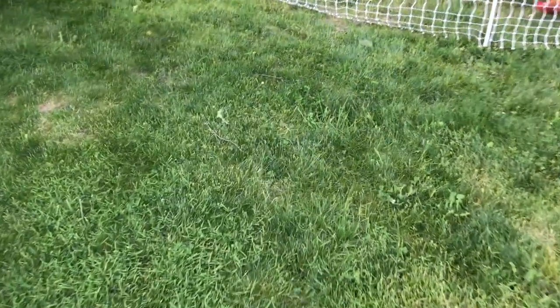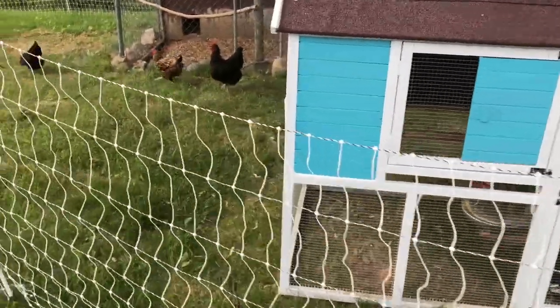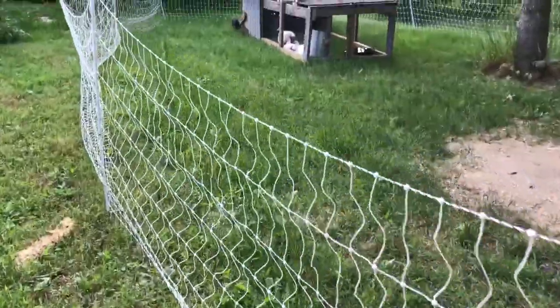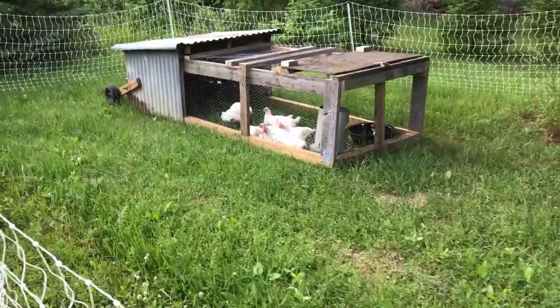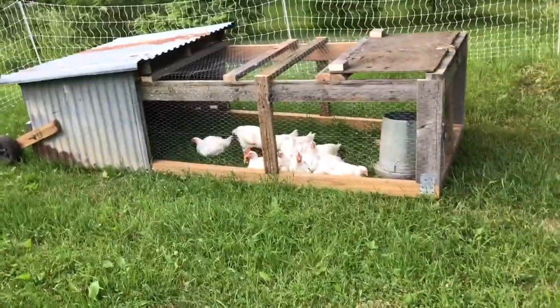I've had success now with the chicken tractor — I introduced them into the yard here with the other ones, so let's go take a look. It took me all day to get that thing the way I wanted it, but there it is — ten meat birds in there, enjoying it.